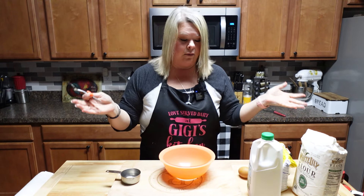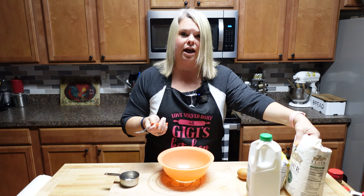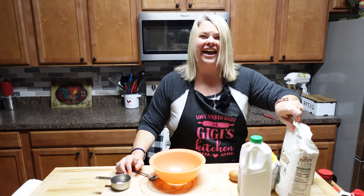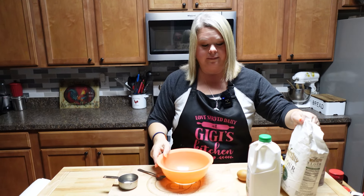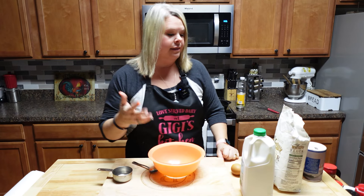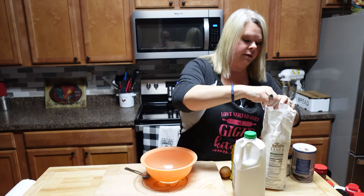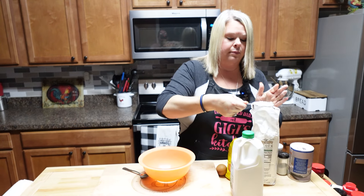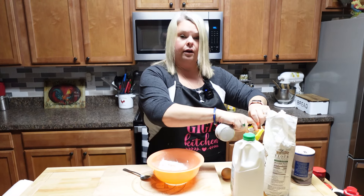And an egg and some buttermilk — that is all. I'm gonna half this recipe because it's just me and Russell. I will say some people call these hoe cakes; we always called it fried cornbread. So you call them whatever you want. I'm gonna do a half a cup of the self-rising flour and a half a cup of the yellow cornmeal.